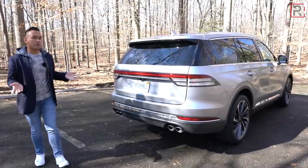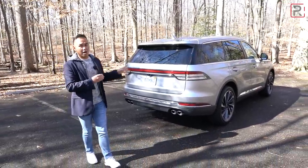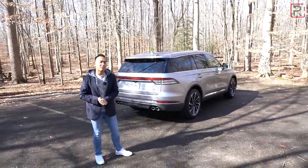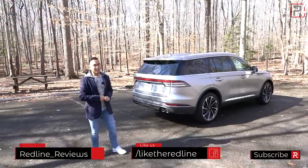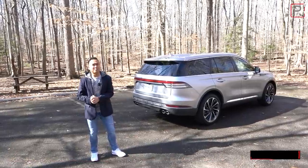I hope you guys have enjoyed my full overview on this 2020 Lincoln Aviator. I definitely think it's one of the top choices in the luxury SUV segment. If you're looking to see the latest cars I'm testing, be sure to follow me on Instagram at redline_reviews, like us on Facebook, and please keep subscribing to the Redline Reviews YouTube channel for all the latest reviews. Thank you so much for watching — I'll catch you all in the next video.